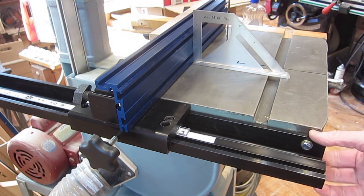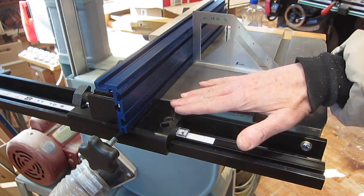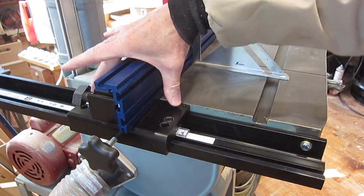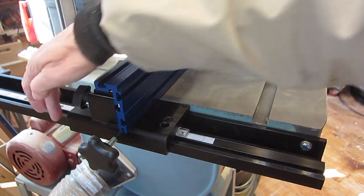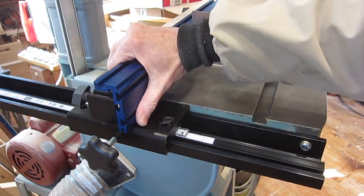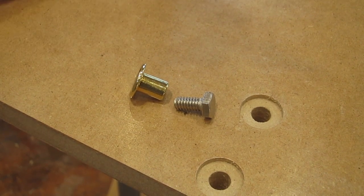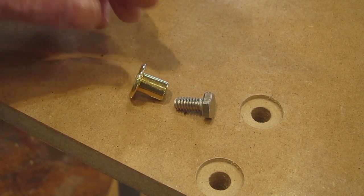And that'll stay in square much longer than it would have by using the nylon bolts, because I've got a long bearing surface on here that rests on, and this is all held rigid. I made a couple of fences out of three-quarter inch MDF — a tall one for re-sawing and a regular one — and I may make some more.